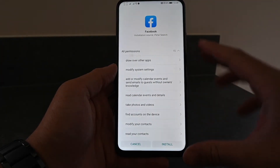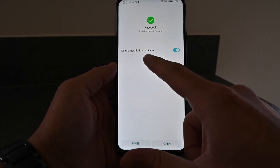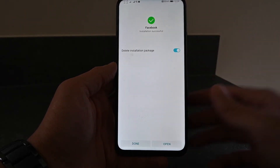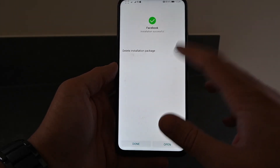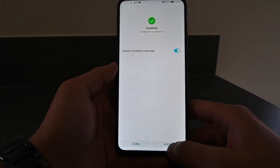Give that a couple of seconds — luckily my internet is super quick and that is done. It'll take you to the install page on the phone, you just hit Install. After a few moments it has installed. It will also enable 'delete installation package' so it clears up more space on your phone — you can toggle that off or keep it on. I suggest keeping it on for more free space.